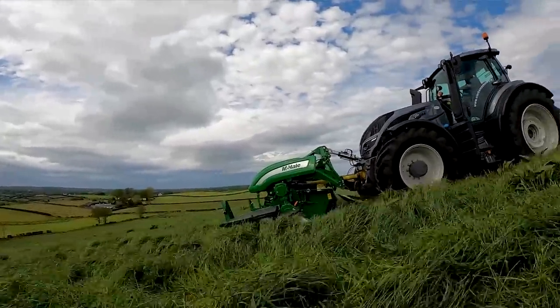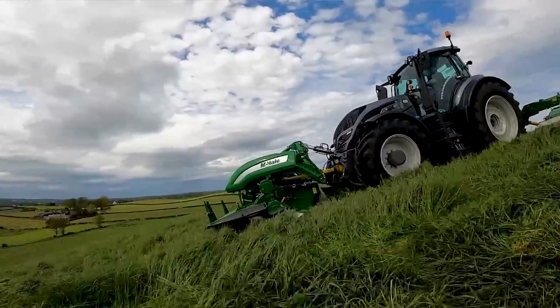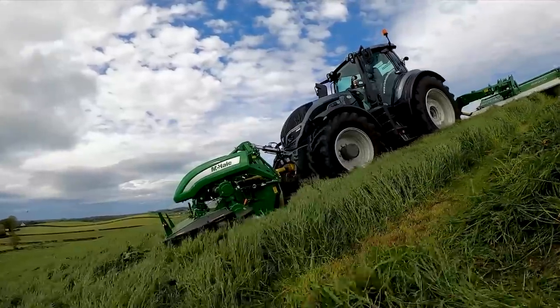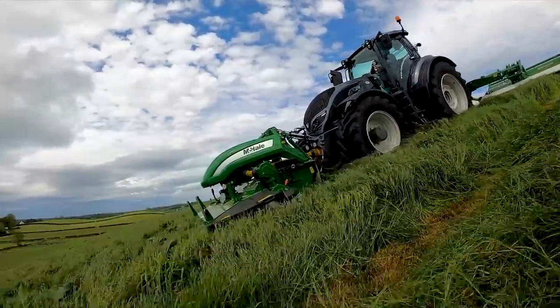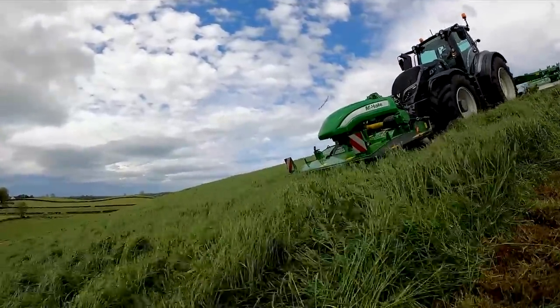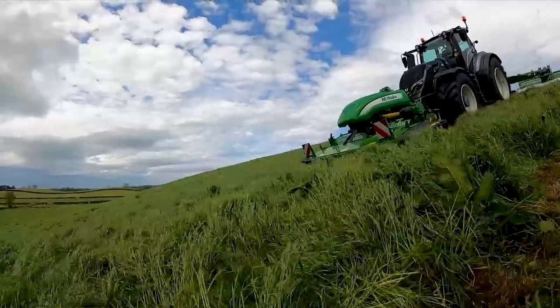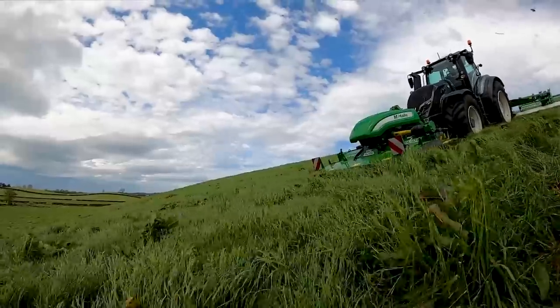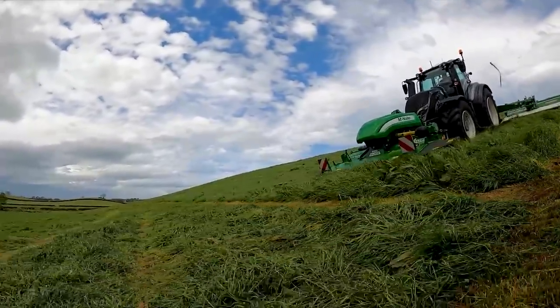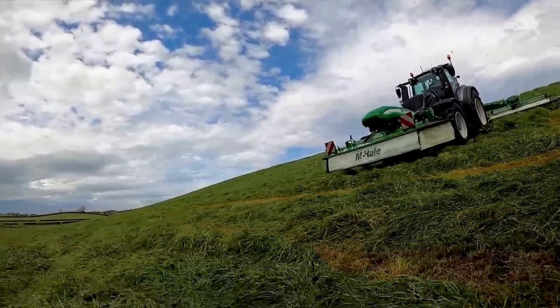With these mowers, we recommend 80 horsepower per bed. So for mowers running a front and a rear — a butterfly combo — that's 160 to 170 horsepower. In heavier or tougher ground conditions you might need a bit more, but generally 160 to 170 horsepower. So you're looking at needing 240 to 250 horsepower to run the tractor comfortably.